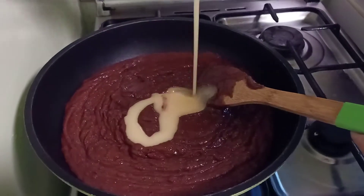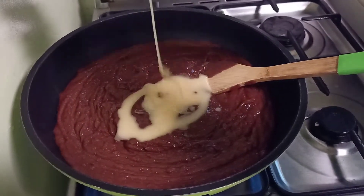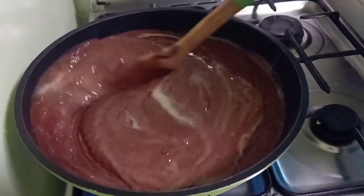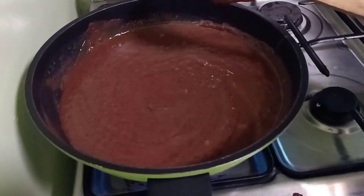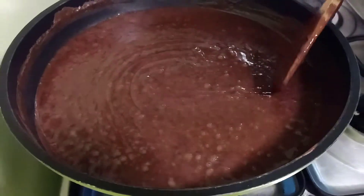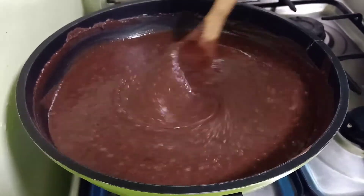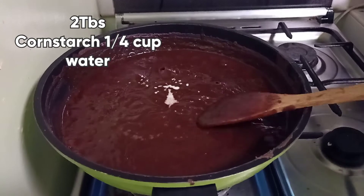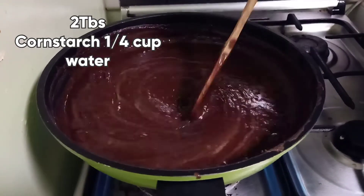In a frying pan, add the smooth red bean and mix with one can of condensed milk. Mix them all together and keep stirring on medium-high heat to make it sticky. I added cornstarch to make it sticky — dilute 2 tablespoons of cornstarch into 1/4 cup of water.